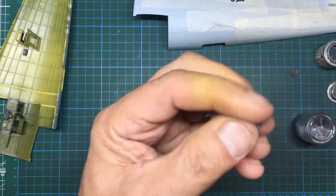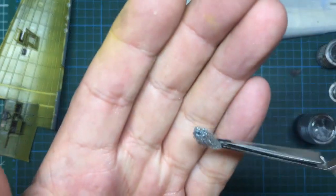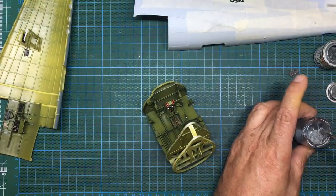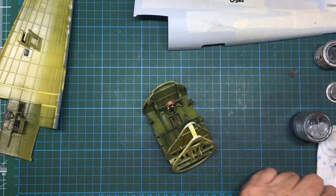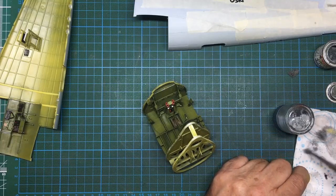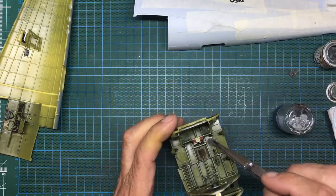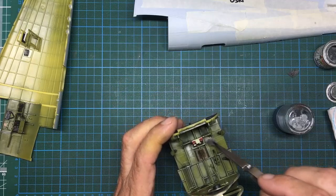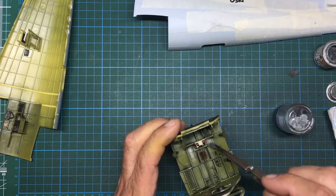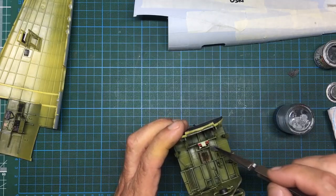I'm using a few different ways of doing the chipping. What I've got here is a piece of fine sponge held in tweezers, ripped to a pointy shape on the end. I'm dipping it in Humbrol enamel number 56 — a silver — then going over onto a paper towel removing most of it, almost like dry brushing but leaving a bit more on the sponge. Then I'm gently dabbing it in the area where the pilot's feet would be, just in front of the rudder pedals, to give the effect of paint chipping and wear.